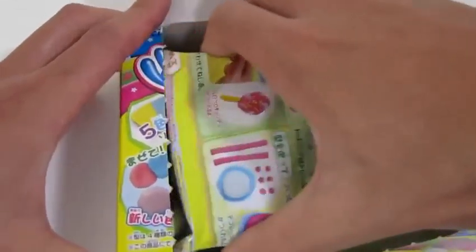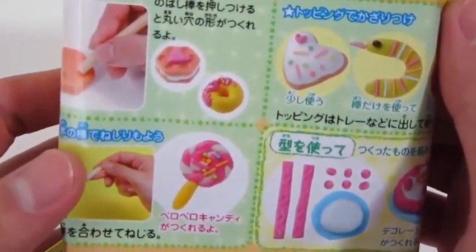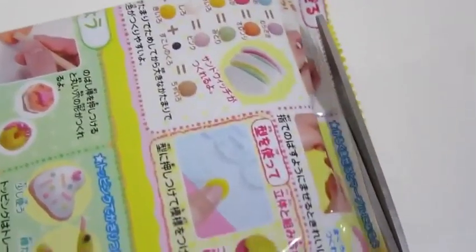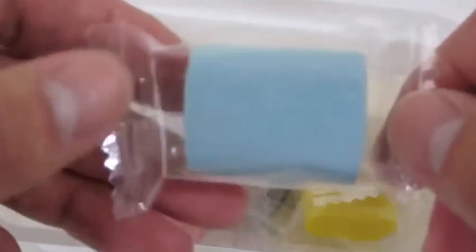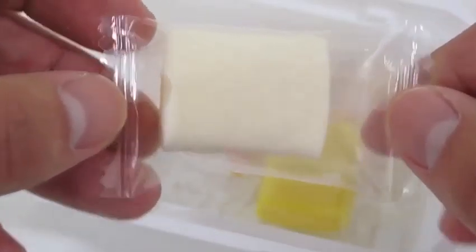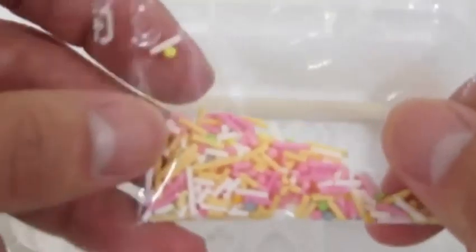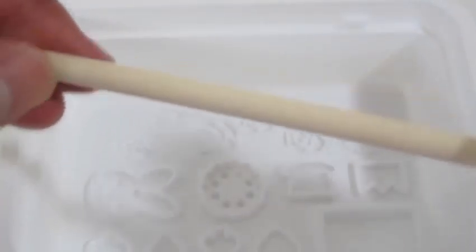Let's begin by opening up the box. Here's everything this candy kit provides for us: we get a blue candy mold, a pink candy mold, a black candy mold, a white candy mold, and a yellow candy mold. We also get some rainbow sprinkles, and here's a stick roller and here's a tray with all the molds that we can use.